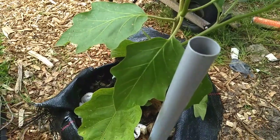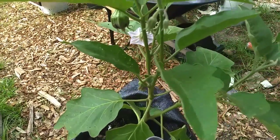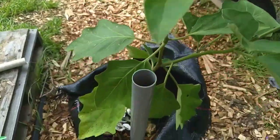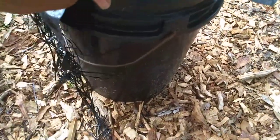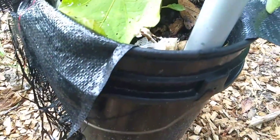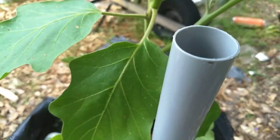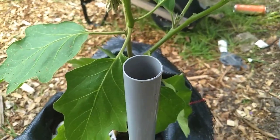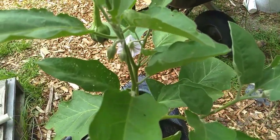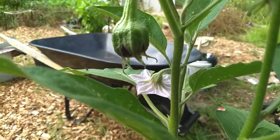I decided I wanted to give eggplants a try. What I did was purchase one starter plant from my local Lowe's and put it in this container. I've demonstrated how to do this before — it's not original to me. I actually learned it from Gardening with Leonard, and I'll put a link to where I did my variation of his system.